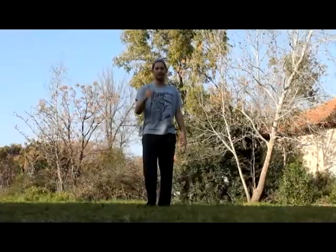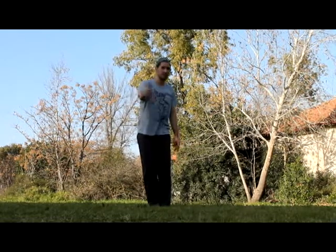So let's begin. Hey guys, the first step: we jump with both legs together and bring them towards your body. Now I'm going to demonstrate.